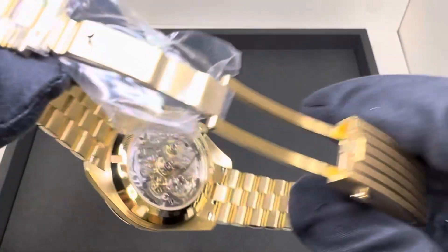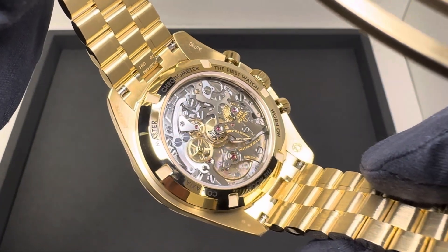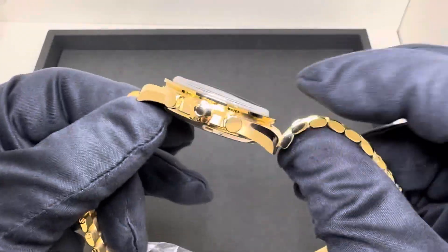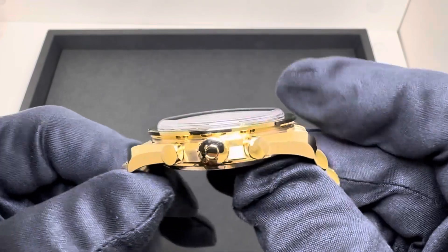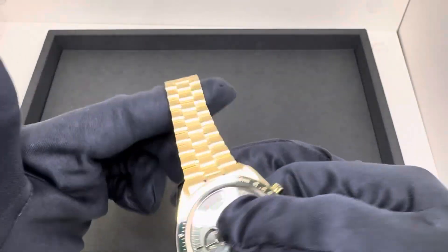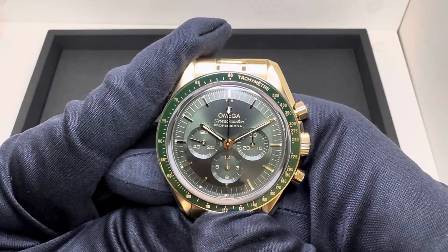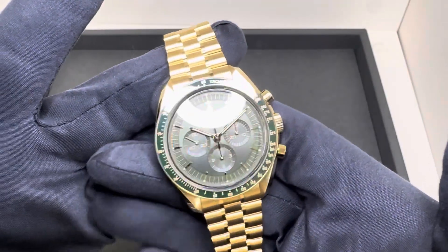Fold-over deployant. We do have the sapphire exhibition caseback where you can view the caliber 3861, 50 hours of power reserve. We have a signed non-screw-down crown, 50 meters of water resistance. On the full gold bracelet, this weighs in at 221.2 grams. Retail on this is $41,600.